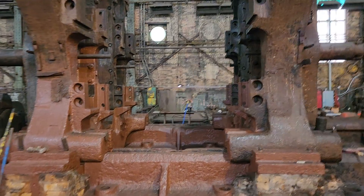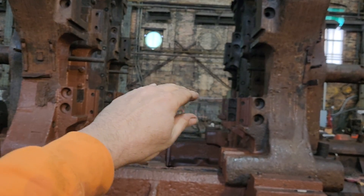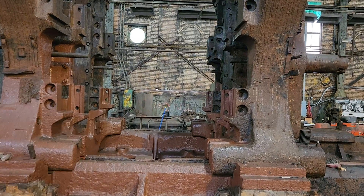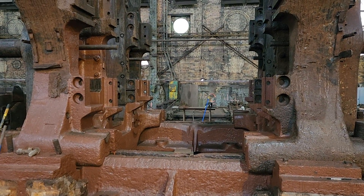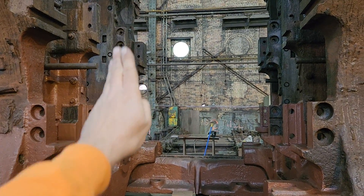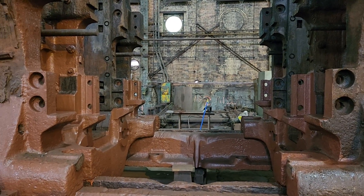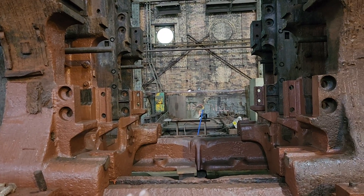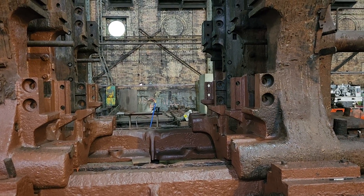This mill had a large work roll down below and another one above it. The slabs would come in from the wall side, pass through, and go back and forth several times, squeezing down from whatever size they came in to whatever size was wanted. The "universal" part comes from vertical rolls in these pockets that could move in and out, giving you the exact dimension of plate — say, one inch thick and exactly 36 inches wide.